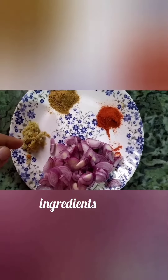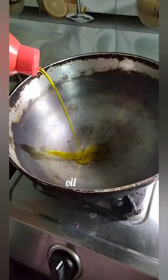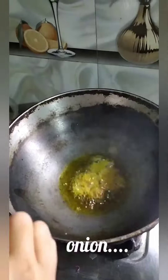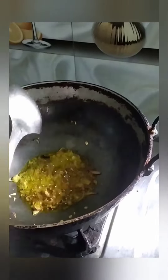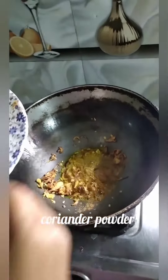Onion, ginger garlic paste, coriander powder and red chilli powder. Oil, onion, garlic paste, coriander powder, and red chilli.